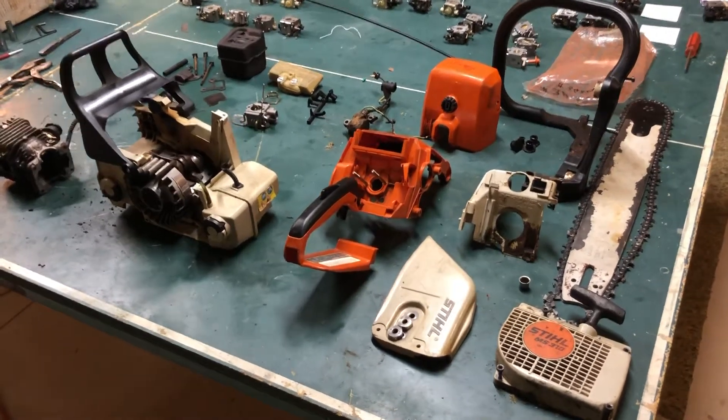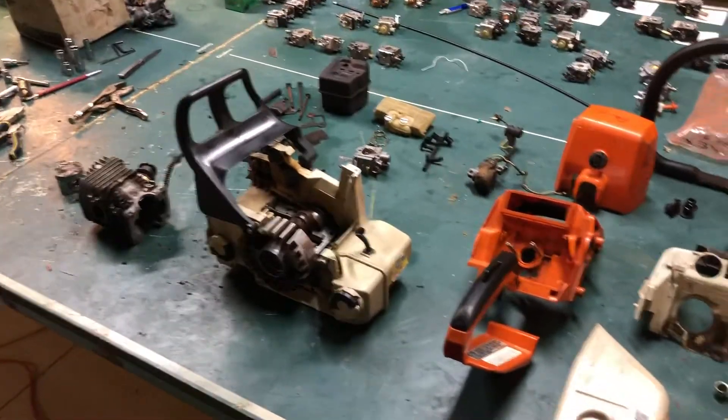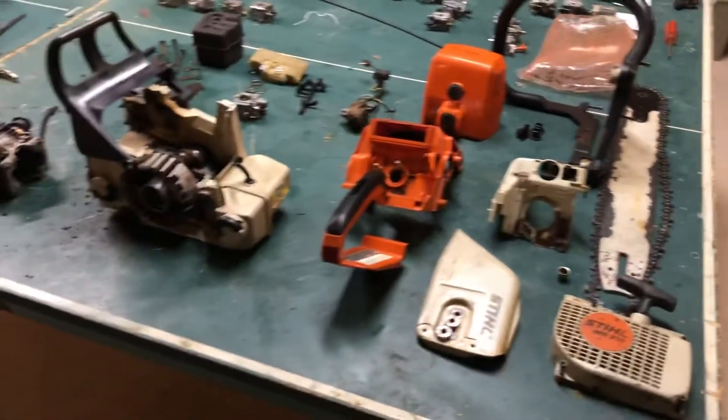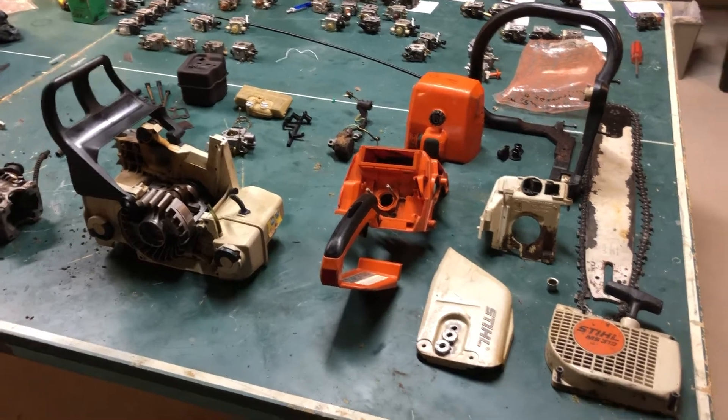Hey guys, welcome back to Dave's Small Engine Channel here on YouTube. I'm just going to show you quickly why I have a Stihl MS310 chainsaw apart in pieces. I started this repair before I started the channel, so we've got some catching up to do.